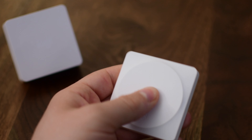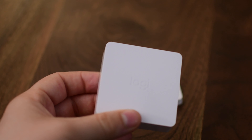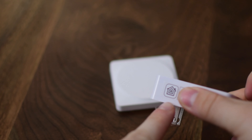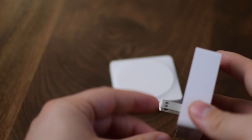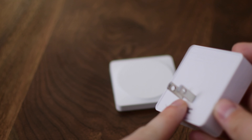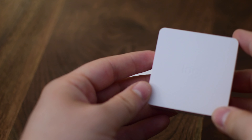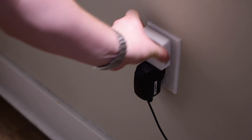Unfortunately it does require a bridge, but that's what allows the button to work without needing any extra power like a wire or a battery. The bridge is very small as well — it fits pretty flush against the wall. It just has a HomeKit code printed on one side. There is a hidden button on the front that you can use to pair additional buttons, reset it, or anything like that. There is also a light that will let you know any statuses if you are trying to reset it.